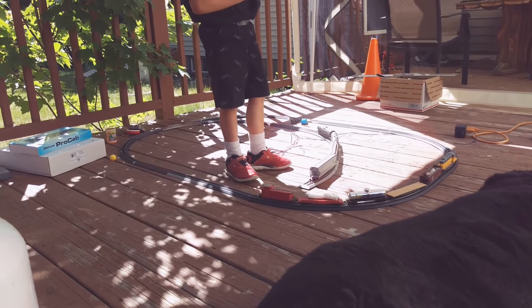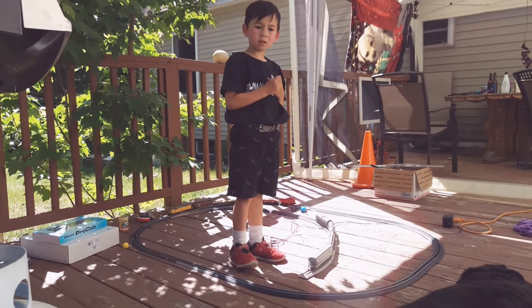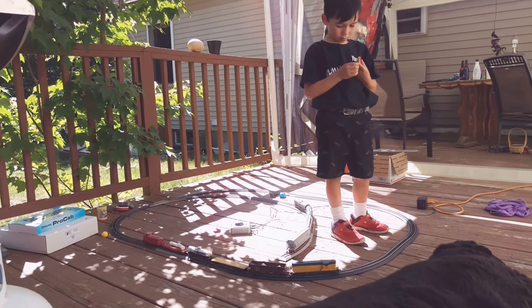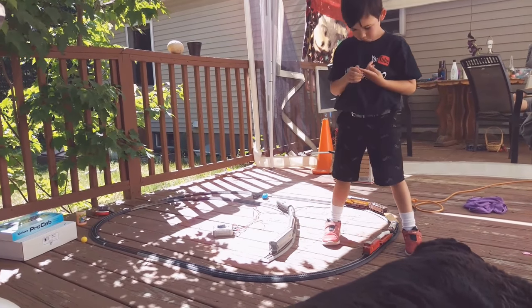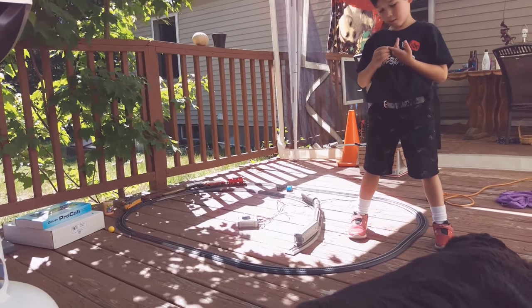The boys are bringing up some trains and playing with them on the porch in the nice weather. We're still around — sorry it's been so long for an update, but we'll give you a layout update here shortly. Been trying to get one together in the computer and get everything all together so we can post it up for you guys.